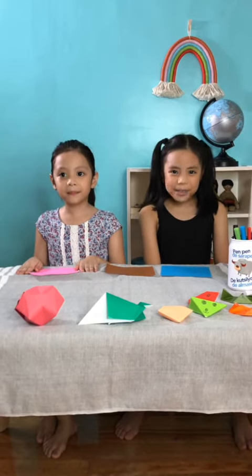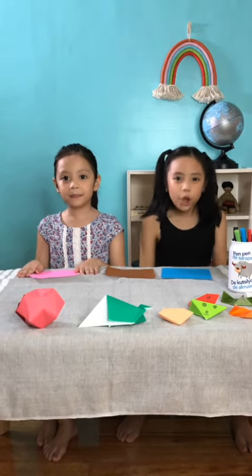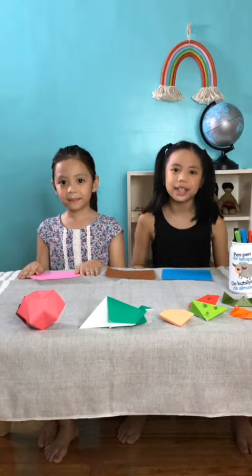Hi everybody! I'm Stella. I'm Emily. You're watching Funtime with us and me. Yay!